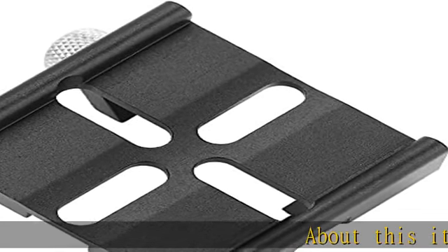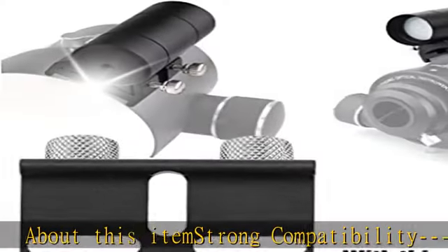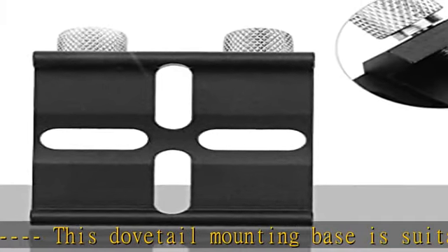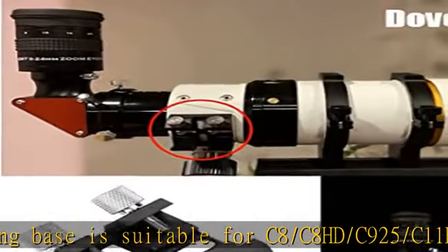About this item: strong compatibility. This dovetail mounting base is suitable for C8/C8 HD/C9.25/C11 HD, for Skywatcher 80 ED/102 ED/130 APO, for Skywatcher 100 ED, and many other binoculars.